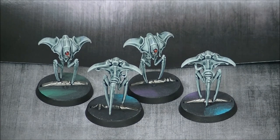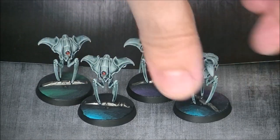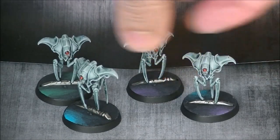They went for quite a simple color scheme, something that looks nice on the table. It will make them efficient in terms of playing, and it also makes for efficient painting. It was a little bit of fast painting and I hope you like what you see here.